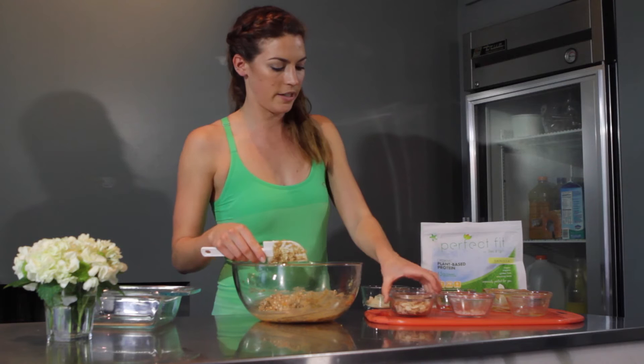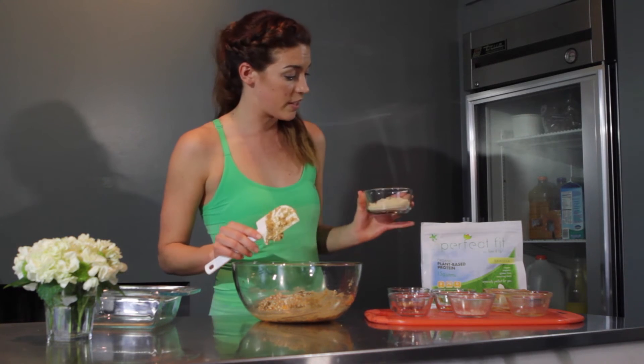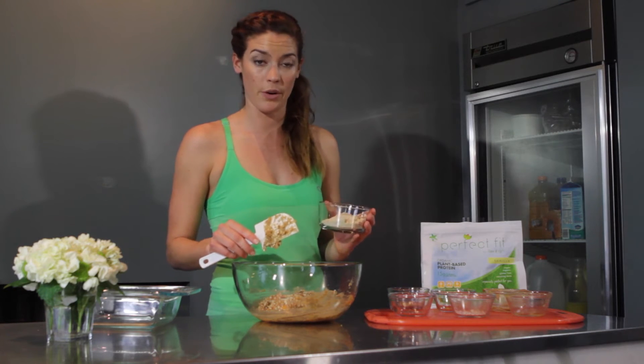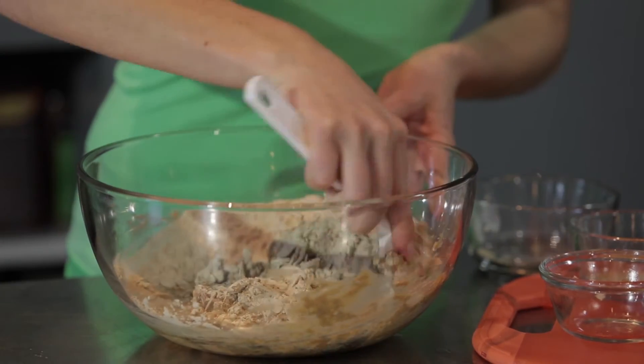Once you have that all mixed in, you want to add in half a cup of nuts — here I'm using slivered almonds — and then three scoops of protein powder. My favorite protein powder to use is the Perfect Fit Protein Powder by Tone It Up. This is the vanilla; they also have chocolate. And you can just mix this all together.